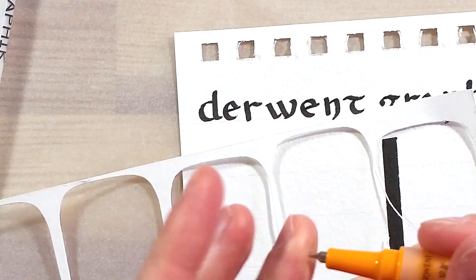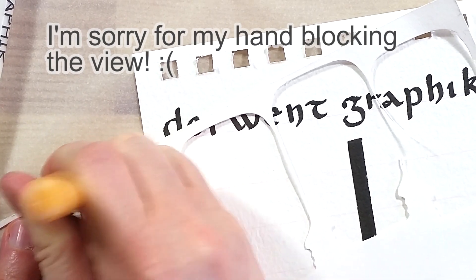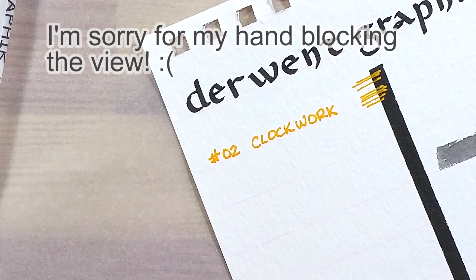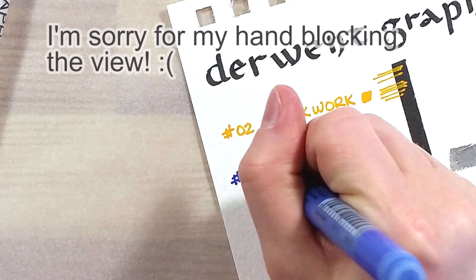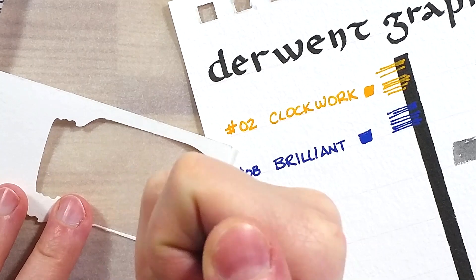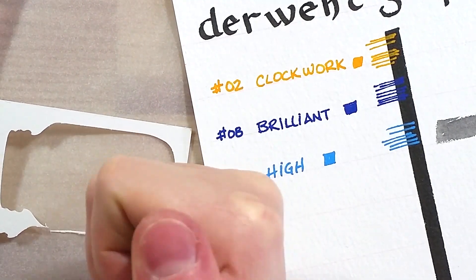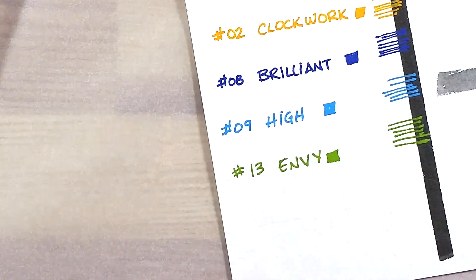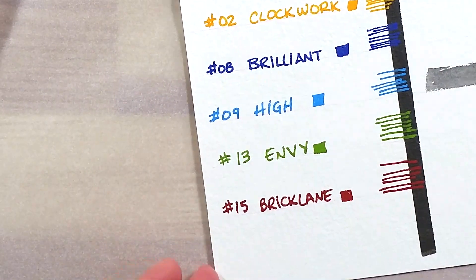To get the ink to flow to the nib of the pens, one has to pump them a few times. Once the nib is colored, the ink flows really well and makes a very nice uniform stroke. The pens are mostly transparent, or made with a plastic that represents the ink's color well. They are very easy to tell apart, and in addition to that they are all named and numbered. The names are a bit fancy and don't all make sense right away, but it's fairly easy to read.